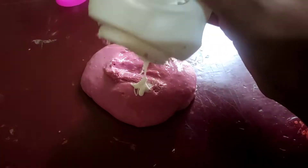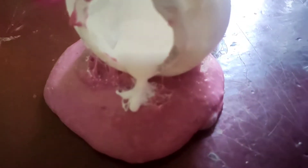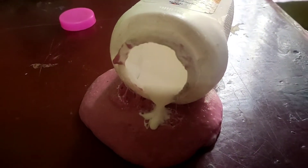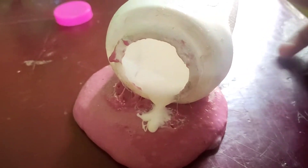Then we will add the Fevicol. This is a very slow process. I will use this as a craft. I will use this Fevicol as a craft.